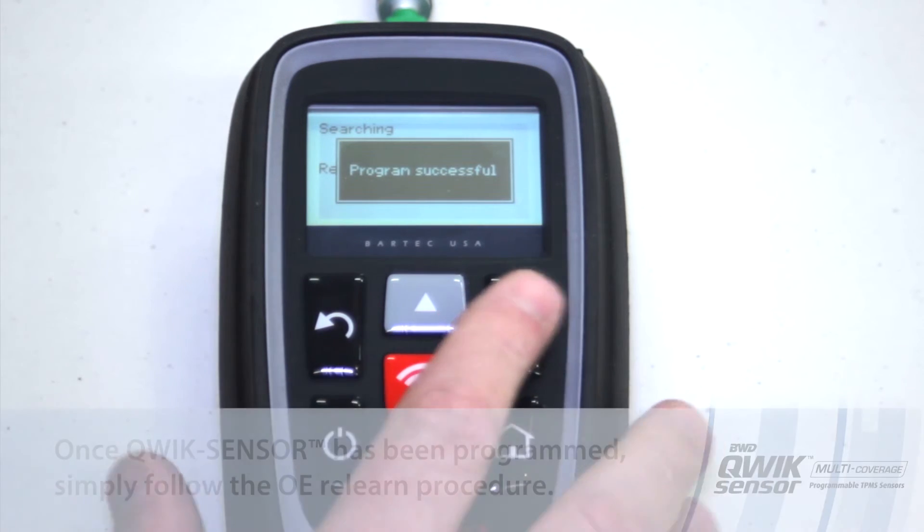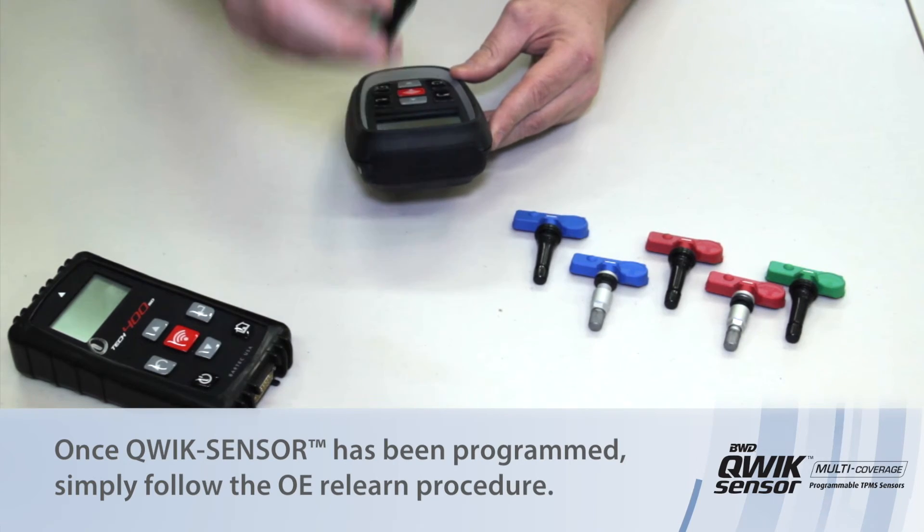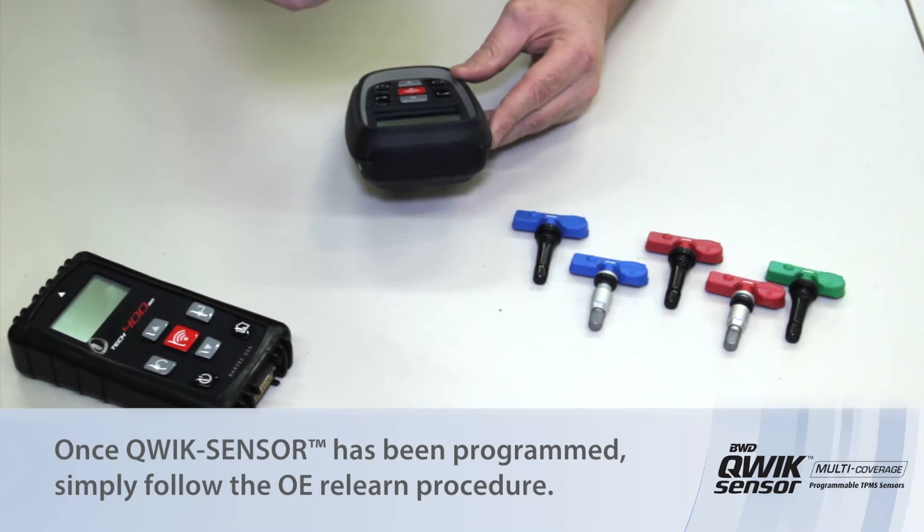Once you've confirmed that the programming is successful, this sensor is now ready to be installed in the vehicle.